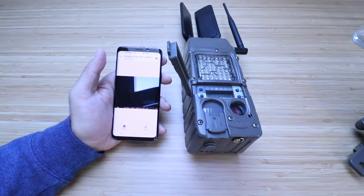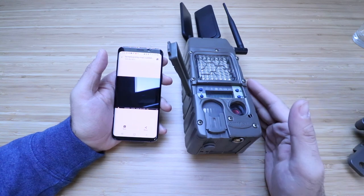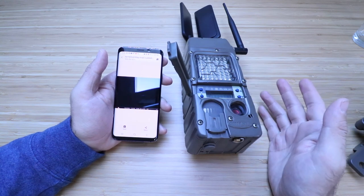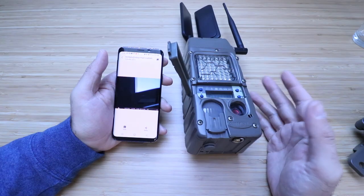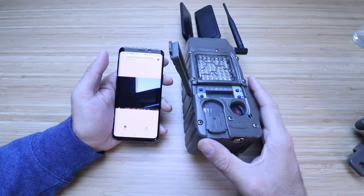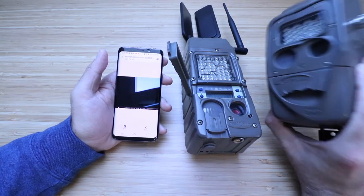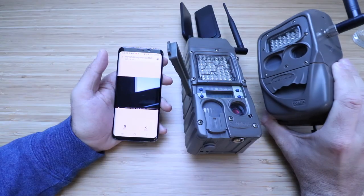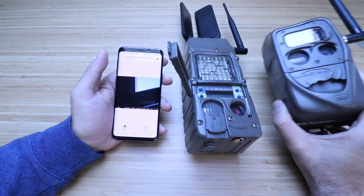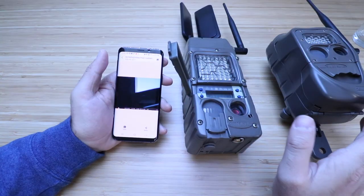If you do the one-hour setting, you'll only get images every hour, which makes it harder to test. You can adjust the batch rate differently to save battery life and data by batching images together. This camera is now set up — thank you for watching this video on how to set up a CuddyLink cell. We'll show you in another video how to connect the remote cameras so they all report back to this base station.